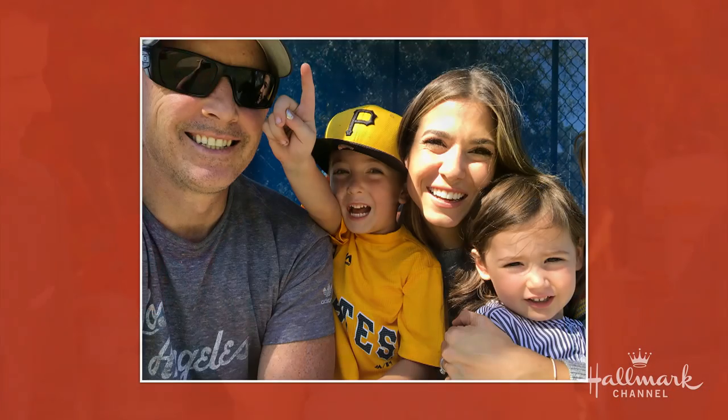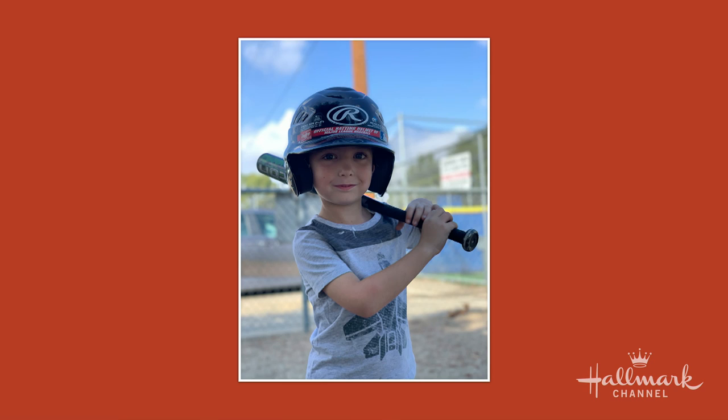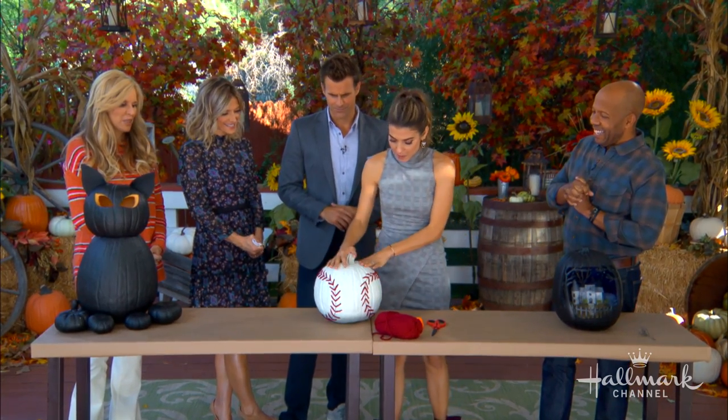My family is obsessed with baseball. My son is now playing baseball, we all go, Blake cheers him on — he's obsessed with it. As a family now, everyone's really excited; it's obviously the World Series and the LA Dodgers may or may not be in it. So I wanted to do a baseball pumpkin, something I thought my kids would get a real kick out of.